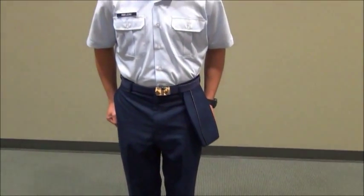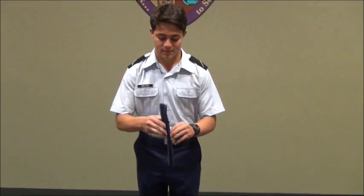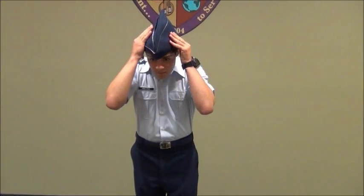First, let's take a look at how we should correctly wear the cover. As seen here with Cadet Abolito, this is the correct way for wearing the cover. The cover is centered on his head and his two finger lengths from his eyebrow.